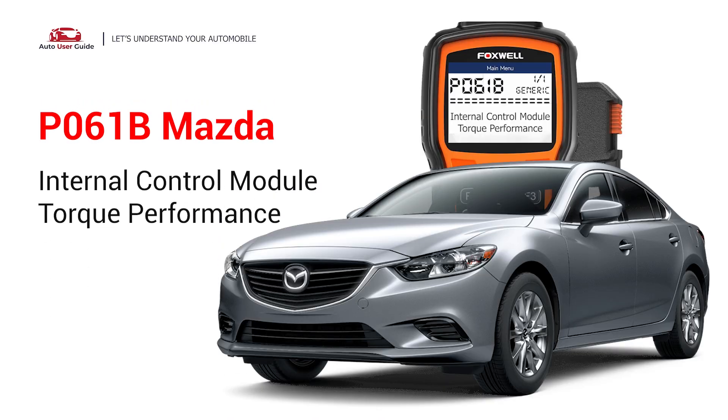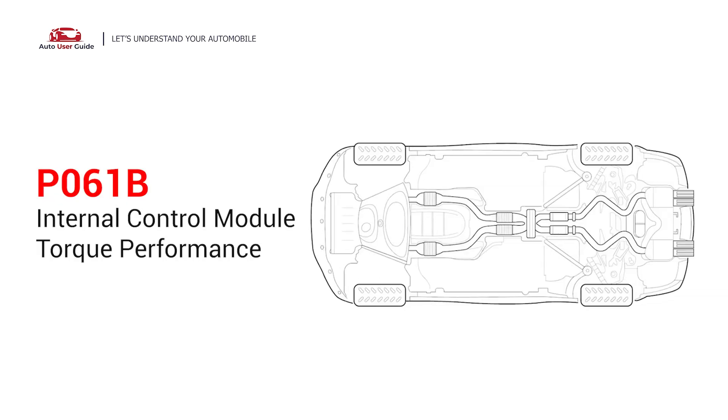This repair video for the P061B error code is specifically tailored for Mazda drivers. If your Mazda shows the P061B code, this is for you. It indicates that the PCM has detected an issue with the engine's torque calculation or performance. This could be due to an internal PCM failure, unexpected sensor data, or other factors.